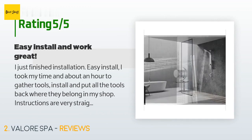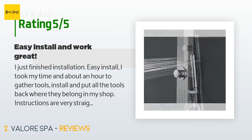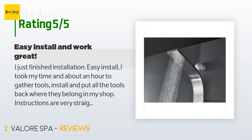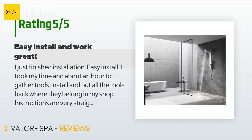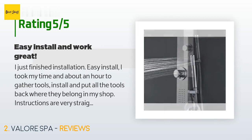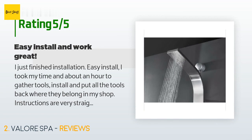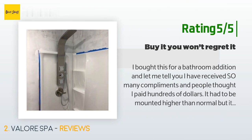A customer said: I just finished installation — easy install. I took my time, about an hour, to gather tools, install, and put all the tools back in my shop. Instructions are very straightforward, but a couple of recommendations: first, the listed drill bit is 6.5 millimeters — that is not correct. You will need a 9/32nds drill bit to drill holes for shower wall anchors. Second, do not pre-cut the hose that goes to the shower neck hookup — install everything, then temporarily screw on the shower elbow, and then mark your cut to keep the hose nice and straight.